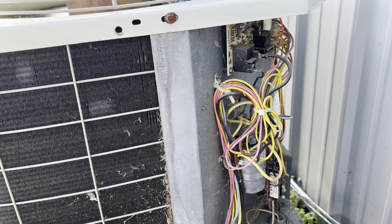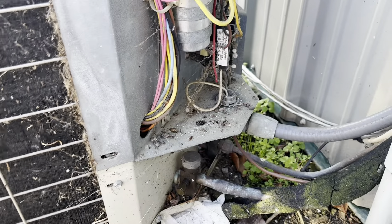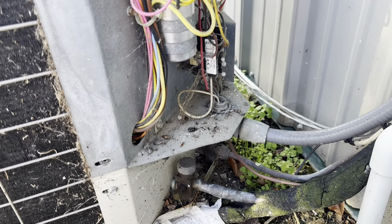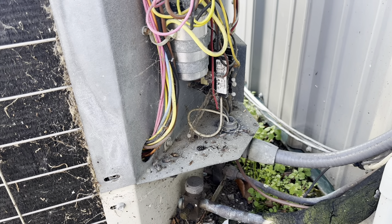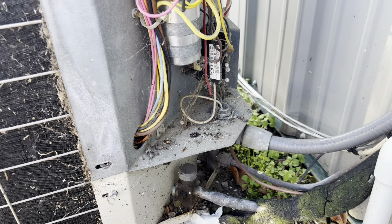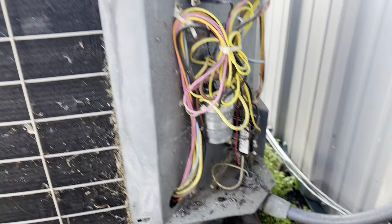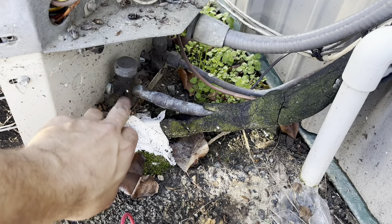She sounds like crap and this looks like it's leaking, but it did start. Could use a cleaning too. I've worked on this unit before — maybe not the outdoor unit, but there was a blower capacitor issue or something before it froze up. That wasn't that long ago — maybe the beginning of this summer or last year. Let's get the leak detector out and see if this is actually leaking.